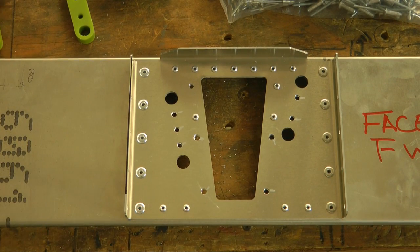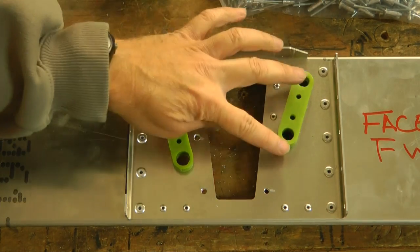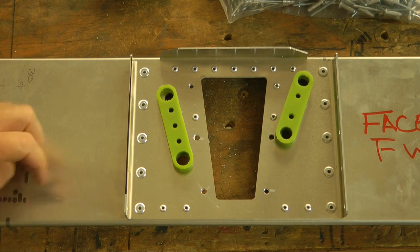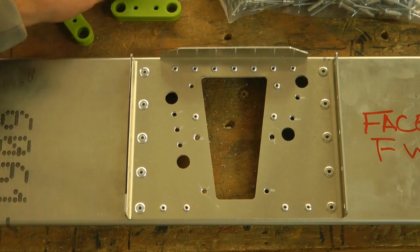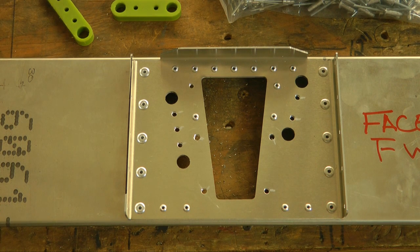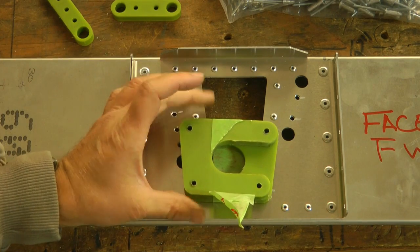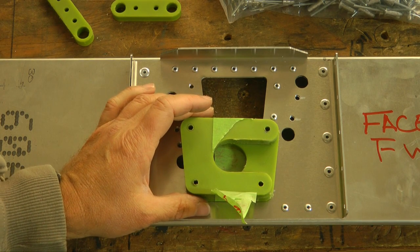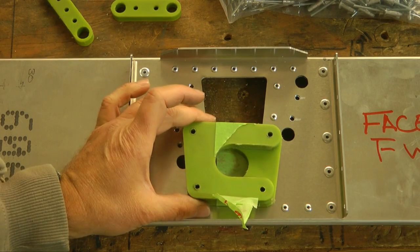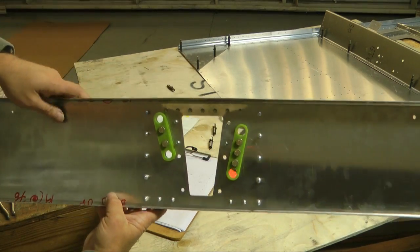You can see the holes we left open. This fairlead will go on the other side, but that's its position. This one here will also go on the other side. We'll use AN-3 hardware — nuts and bolts — to attach that. And then our bearing block for the torque tube is going to go right here using these four holes. This will be a temporary installation, or leave it off, because we need to first install the torque tube later on. But this is the location where this will go. And here is the back side with the fairleads installed.